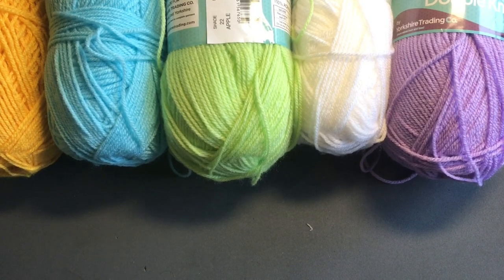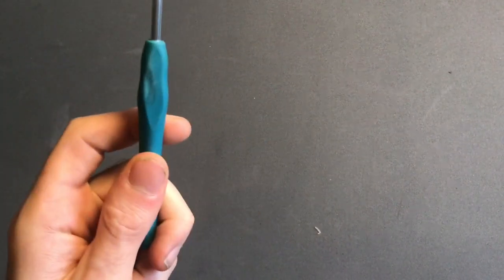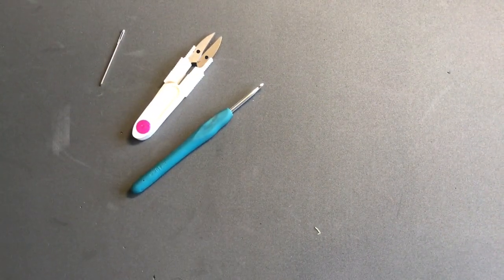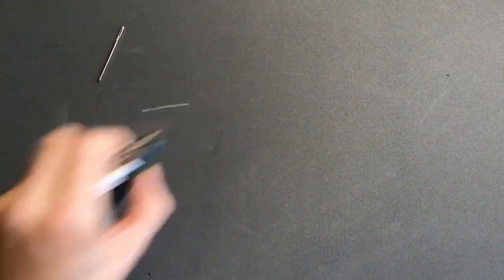Since it's double knit, we're going to be using a 4mm crochet hook. You'll also need something to cut with and a darning needle to sew in all those ends — there are a lot of ends in this tutorial. I recommend sewing them in as you go along, because otherwise you're just not going to do it when you finish. Follow me for the next part where we'll start making our inside square.